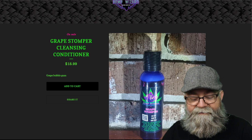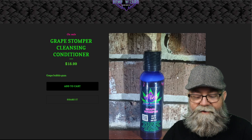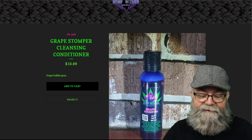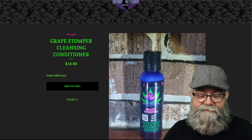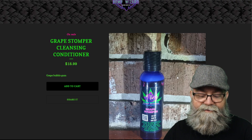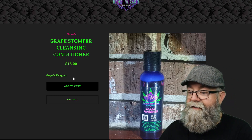The ingredients are: avocado oil, grapeseed oil, castor oil, almond oil, coconut oil, olive oil, potassium hydroxide, jojoba oil, palm kernel oil, hemp seed oil, citric acid, lye, Blue Dreams terpenes, and essential oils for the scent.